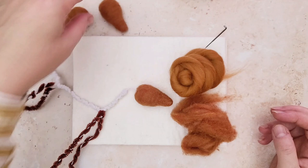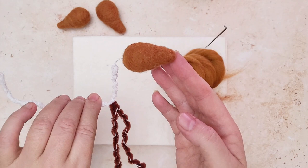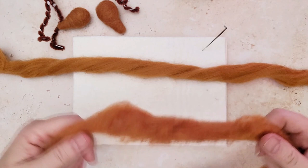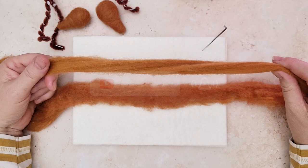This head can be used for something more complicated like adding to a wire armature or just a simple fox body shape. Make sure you hit the subscription button below and the notification bell so you never miss one of my tutorials again.